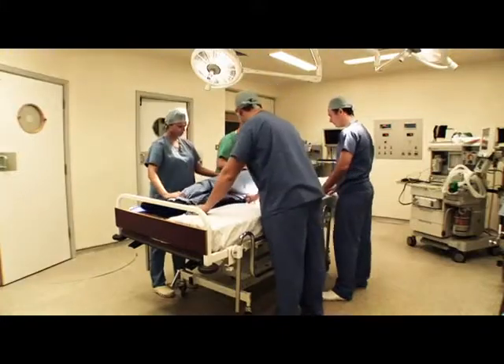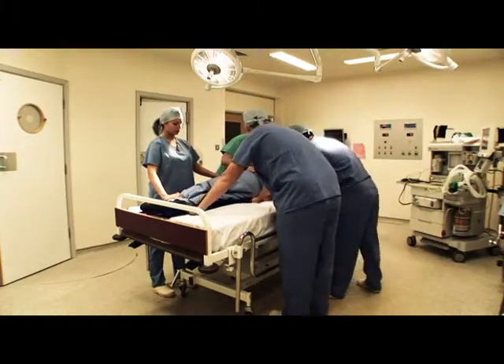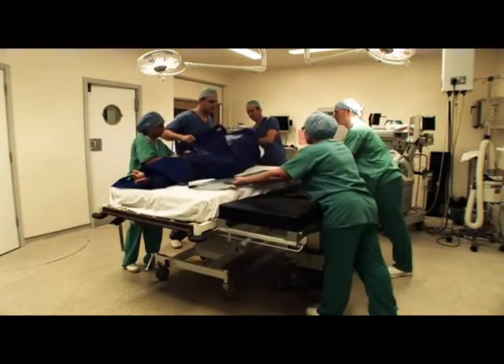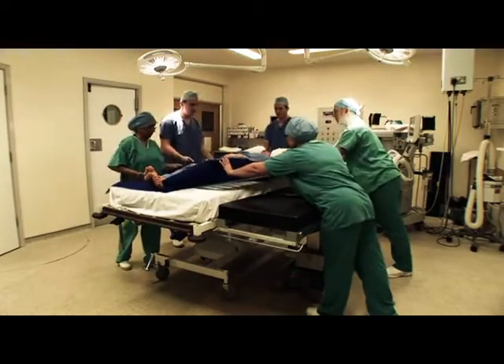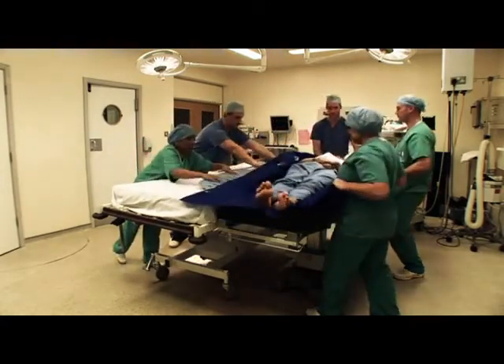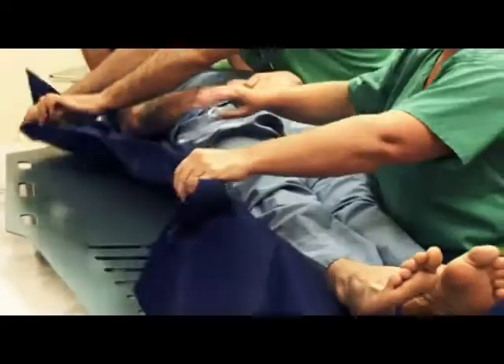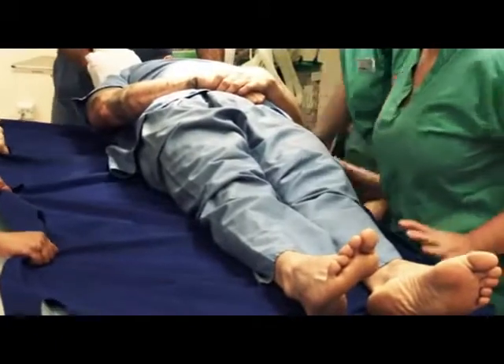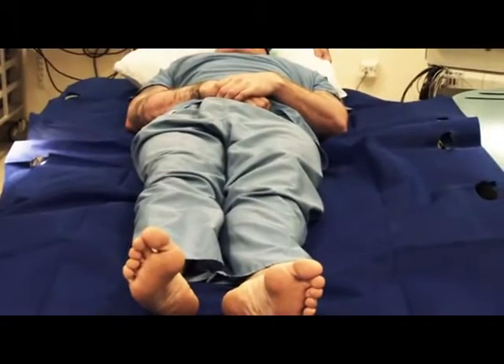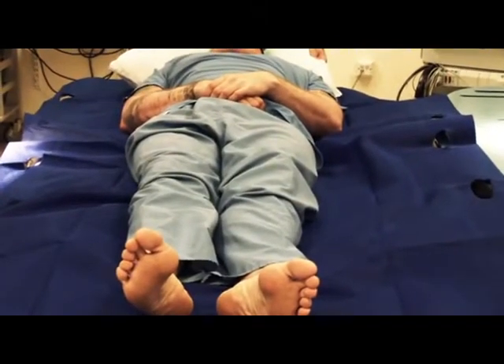Ideally, there should be two theatre staff on either side of the patient. When moving the patient between two surfaces, best practice is to have two members of staff on either side, with one person supporting the head. To aid easy transfer, apply the brakes of both trolley and operating table and ensure the receiving surface is slightly lower. FlexiSlide should be used in conjunction with a PatSlide, which is used as a bridging agent between the two beds. FlexiSlide is not designed as a replacement for a PatSlide.